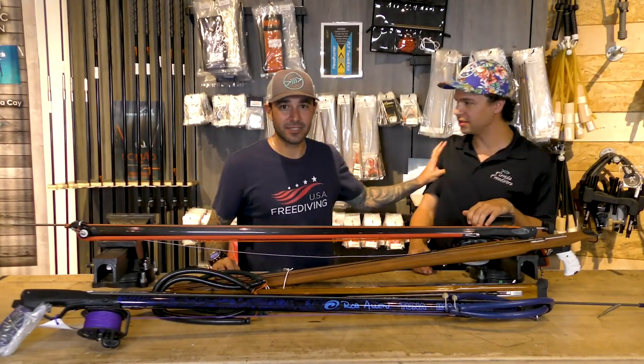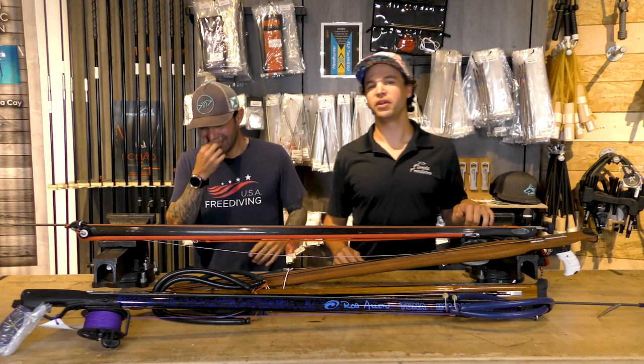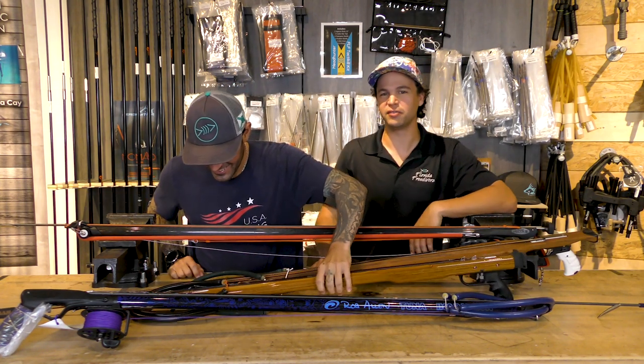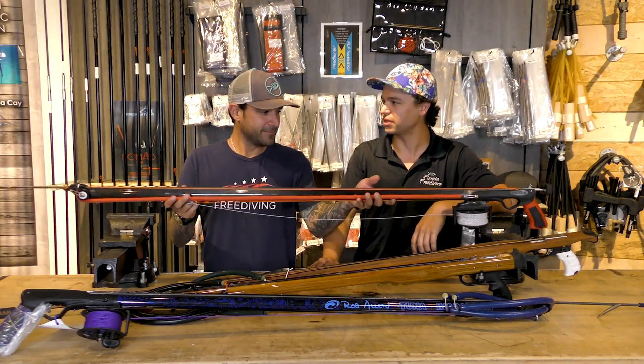All right, what's up guys? We're here to talk about wood guns. Nobody likes wood — it's a dead tree carcass. Carbon fiber is the epitome of materials and composites, and it really just outclasses everything completely.